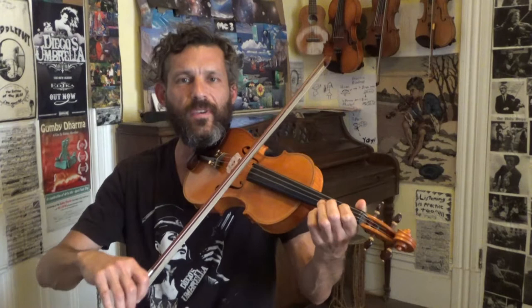Welcome to Fiddlehead Fiddle Lessons. Today we're going to take the tune Mary Had a Little Lamb and turn it into a hoedown. I'm going to play the whole thing for you at medium speed and then break it down note by note. It's still pretty much a beginner lesson, but it'll be cool because if you're a beginner you'll get a little taste of how to add variation to tunes. So here we go.